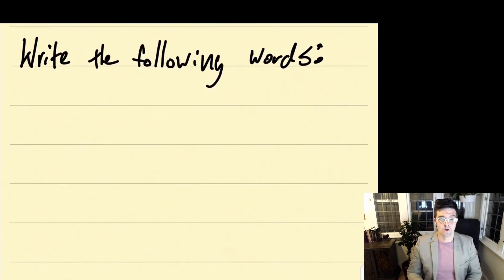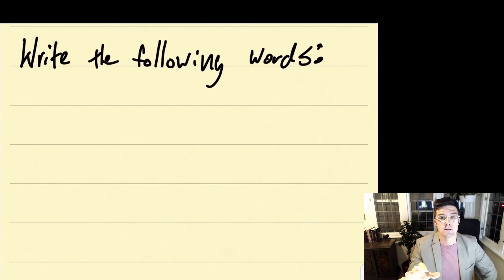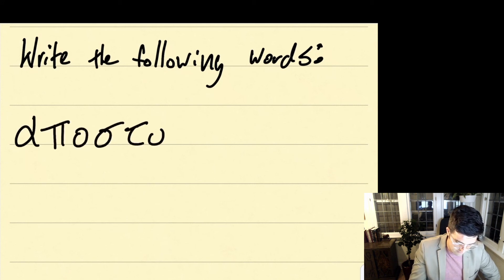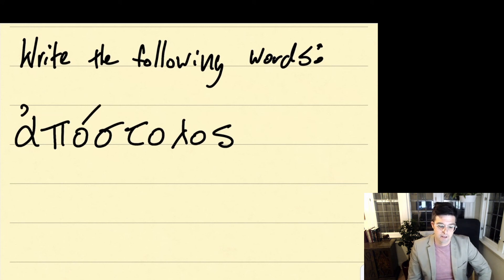The last thing we're going to do is write five different words. I'm going to write each word so you can see how the letters are formed, and then I'm going to ask you to write the word three times yourself. Notice how I write all the letters first, and then go back and add accent marks after. This word is apostolos. Go ahead and write apostolos three times.